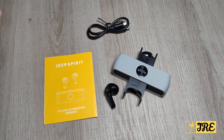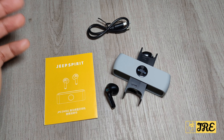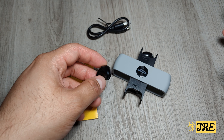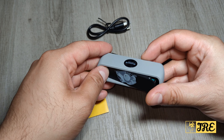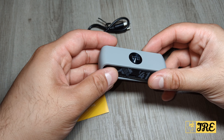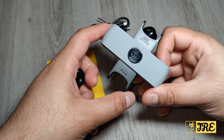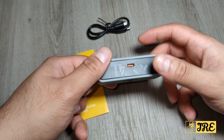Hello everyone, this is the Jeep true wireless earbuds — it's called the Jeep Spirit, and you can purchase one for around £15 UK currency. It has a nice design, especially the casing. You can see it opens like this — we close it, open it, and take the earbuds out. It also has left and right markings so you know which earbud is which.